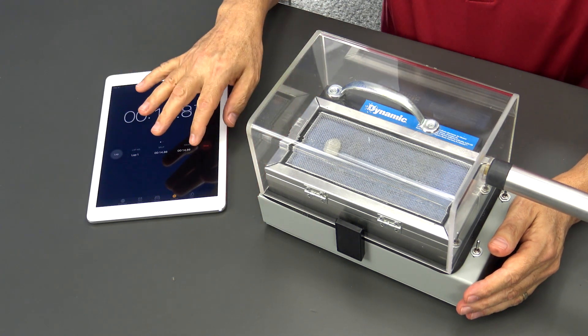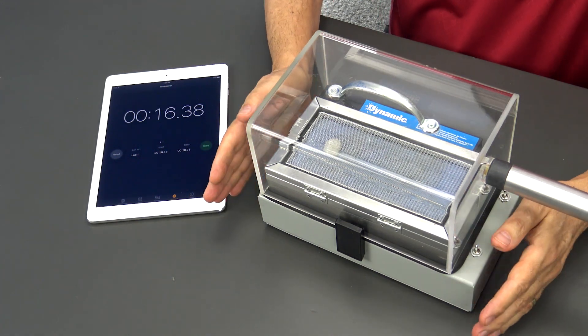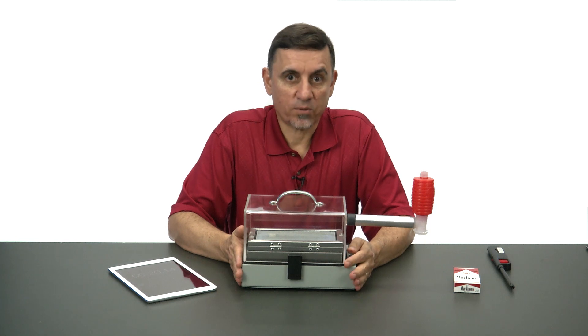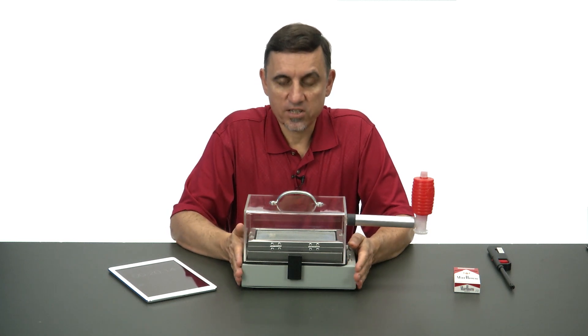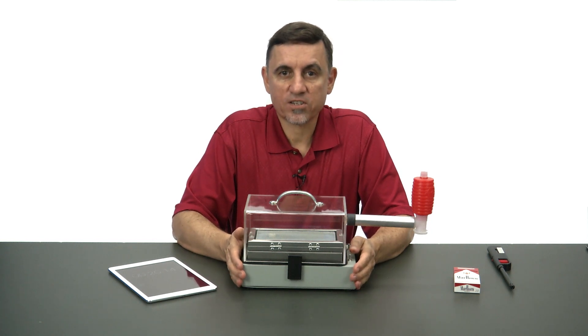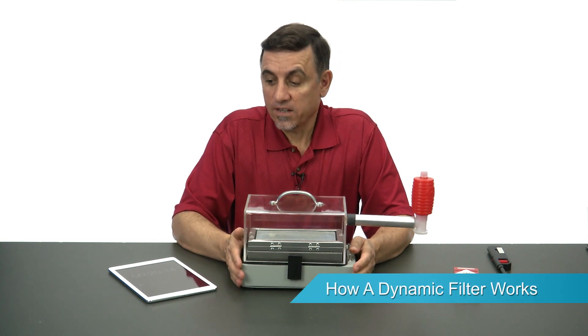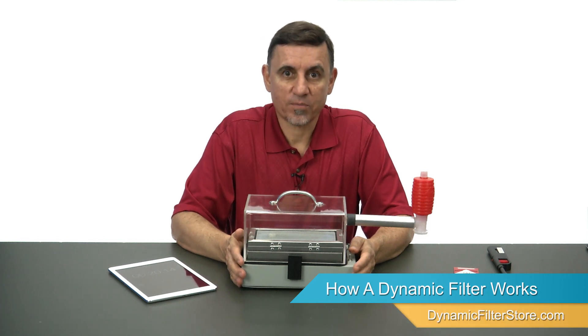So we're at about 13 seconds. The dynamic air cleaner was able to remove all that cigarette smoke from the air. These units are great for removing pollen, dust, mold, and cigarette smoke, cooking odors, pet odors, etc. from the air. Thanks for watching.